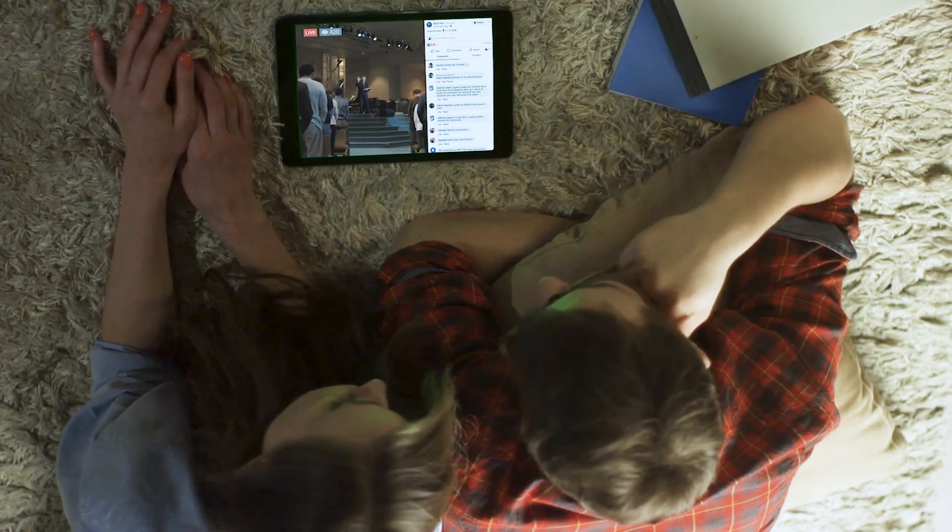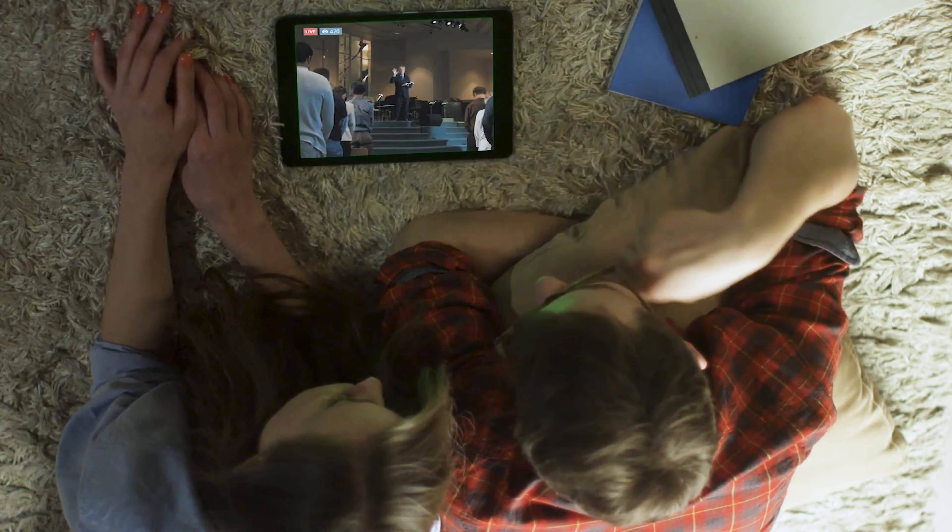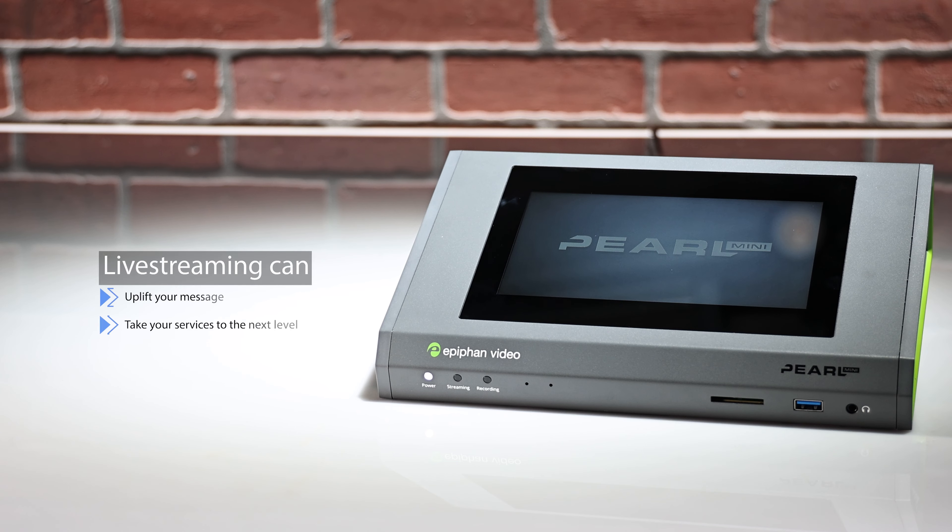By live streaming your events, you'll be able to reach a wider audience than ever before. And with the ability to create a video archive of your themed content, you can even grow your fundraising efforts by targeting donor gifts. Utilizing this technology can uplift your message and take your services to the next level. To learn more about the Epiphan Pearl Mini, talk to the knowledgeable staff at VideoGuys. Thanks for watching.